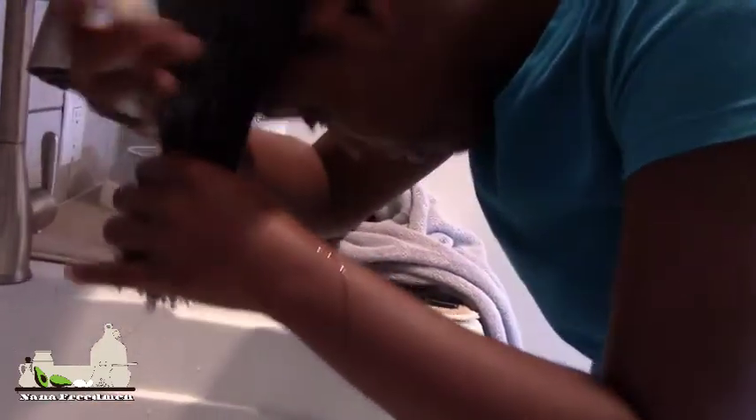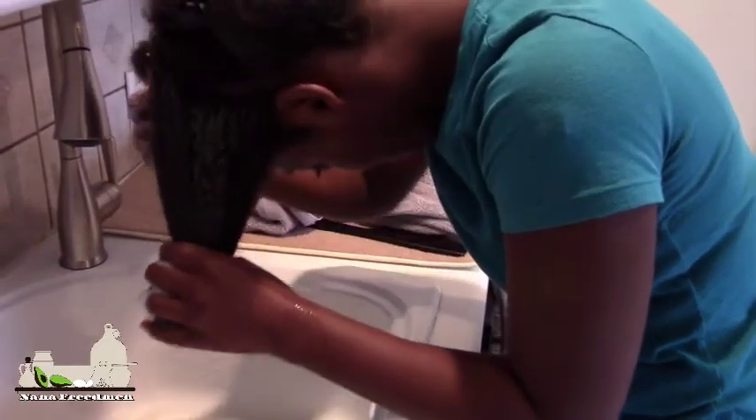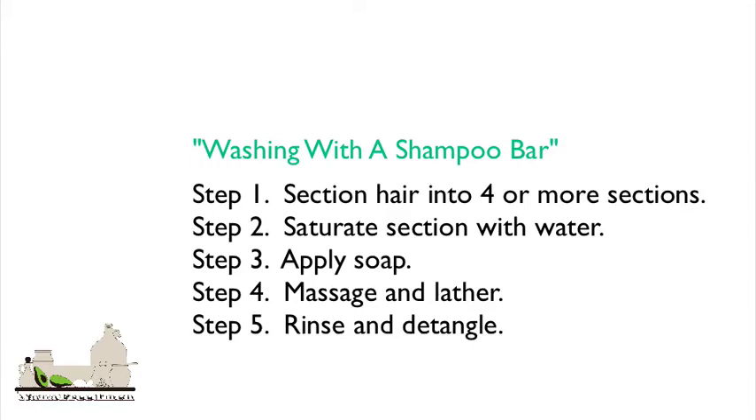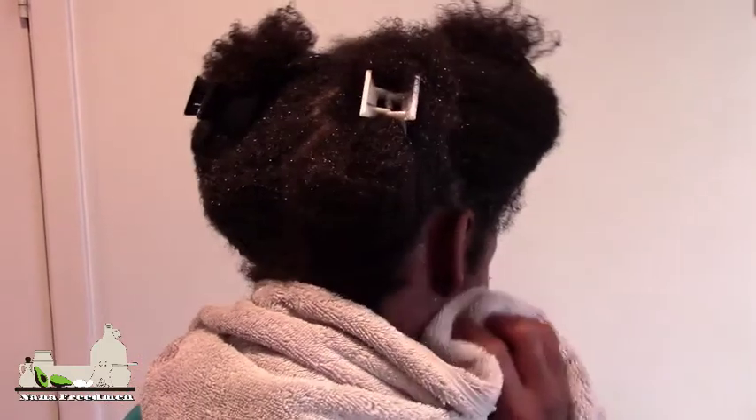You want to apply your soap in the direction in which your hair grows. Lather and massage your scalp. Rinse thoroughly and detangle. And here are your end results.